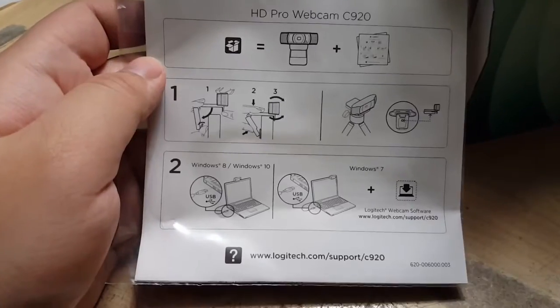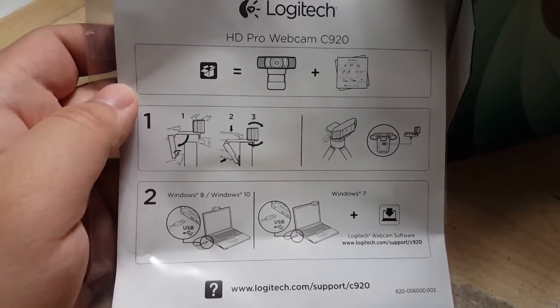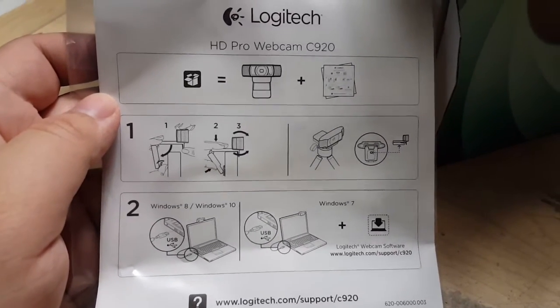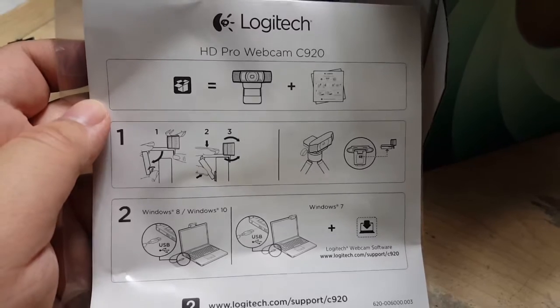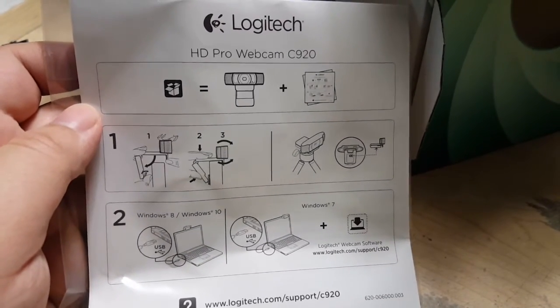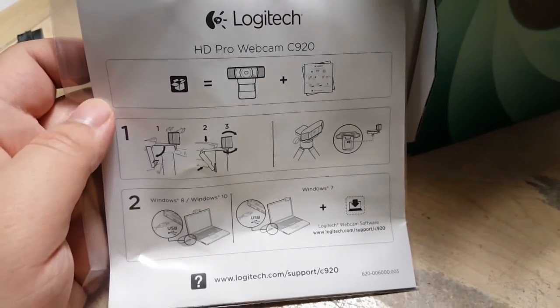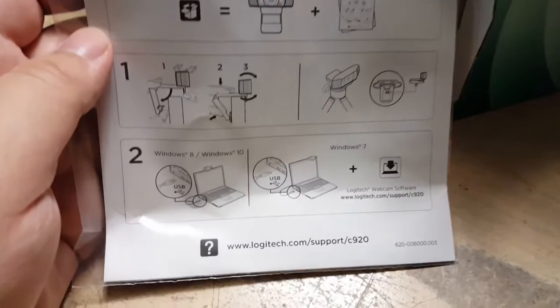To set it up, there's a little flap on the back that allows the webcam to rest on top of your monitor. There's also a little screw-in insert slot for a tripod or a little desk tripod if you want to put it on there, but it's not sold with the webcam — you'd have to buy that on your own.